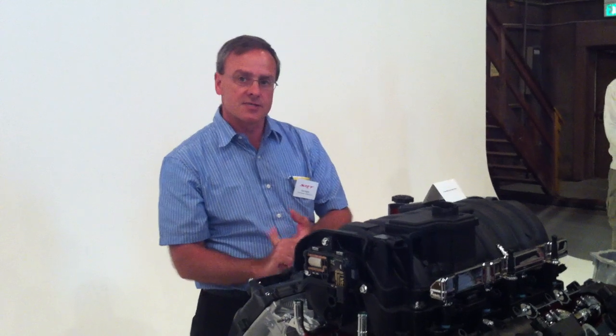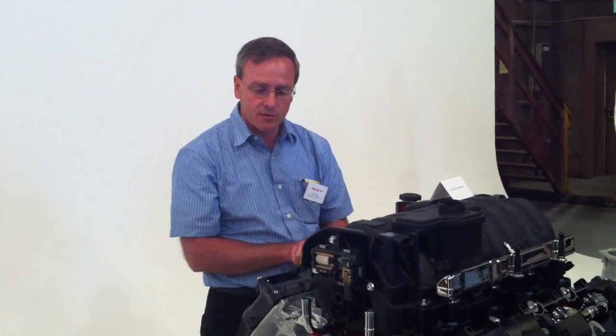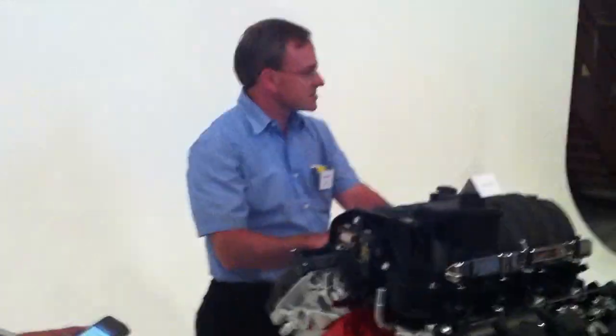On the Challenger version, torque peaks out at 4,200 RPM — that's 600 RPM sooner than the 6.1 liter that it replaces. Even down at low speed at 1,600 RPM, this engine makes 45 more pound-feet of torque than the 6.1 liter.